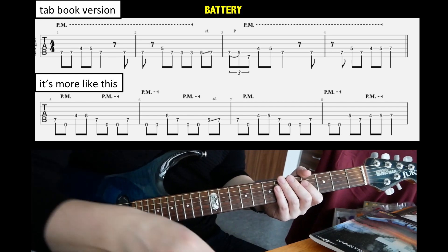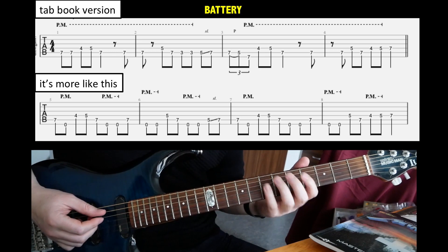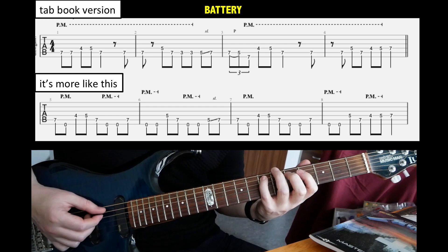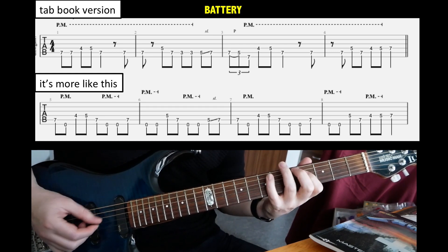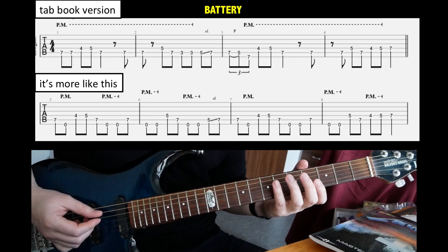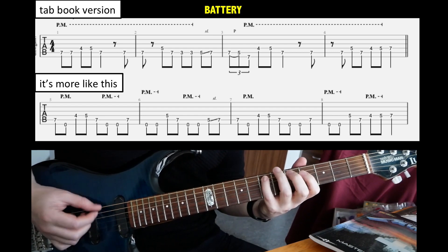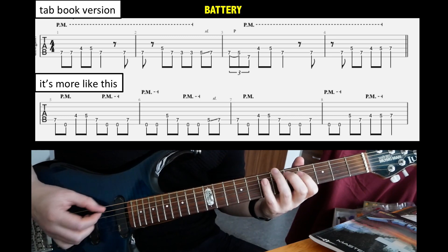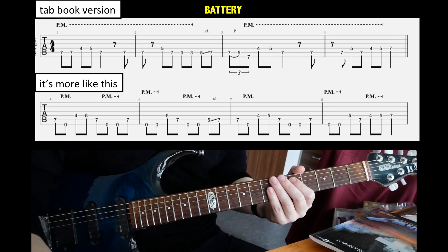Battery. There's a riff in the middle where they forgot the palm-muted E's basically. So in the tab book we have something like this — they forgot the open E's here, and some notes are maybe not totally correct. But it should be something like this. Okay, so that's that riff in Battery.